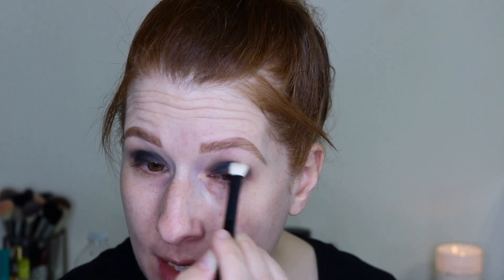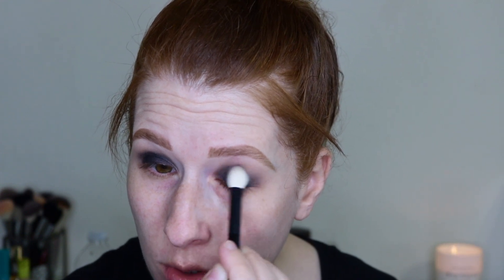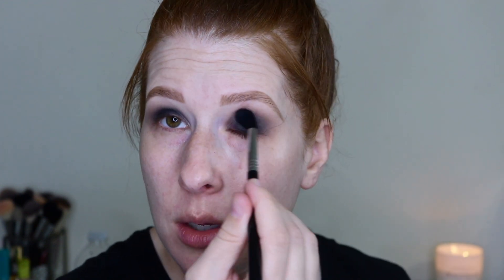Going in with the chocolatey shade again, tapping it off because I'm getting some kickback, and I want to blend the brown and the black together — I don't want to take the black up into my crease. Using that charcoal brown in circular motions to blend it out. Then with a fluffy Sigma E40, I go back into the light tan shade to buff out the edges for a nice gradient effect.